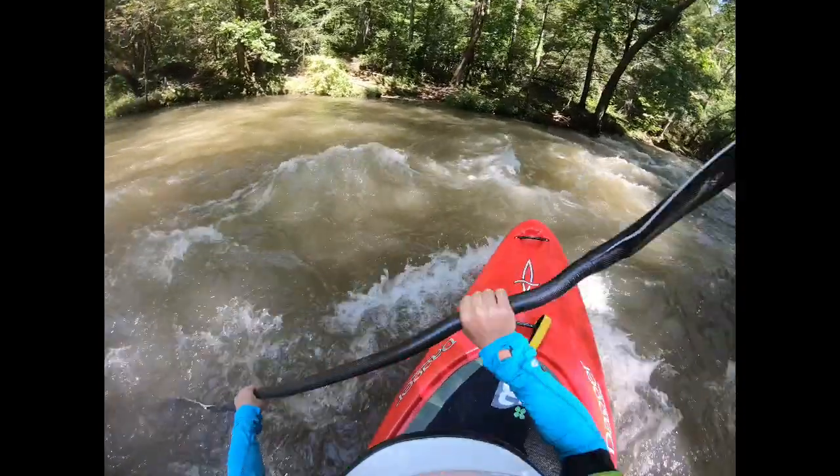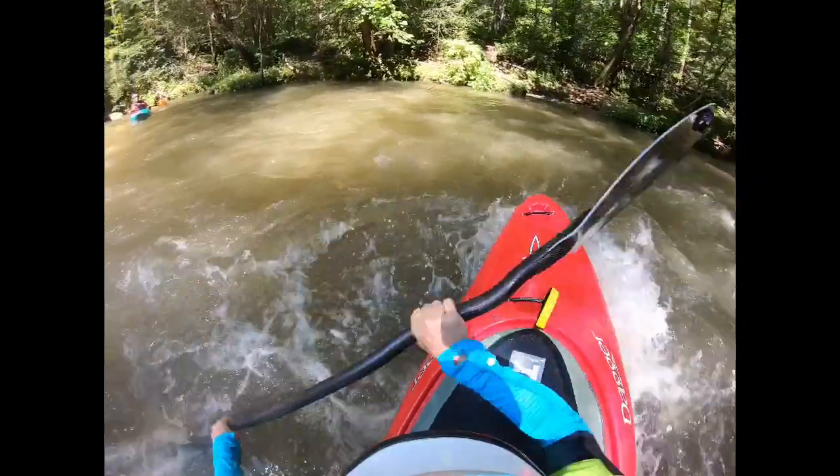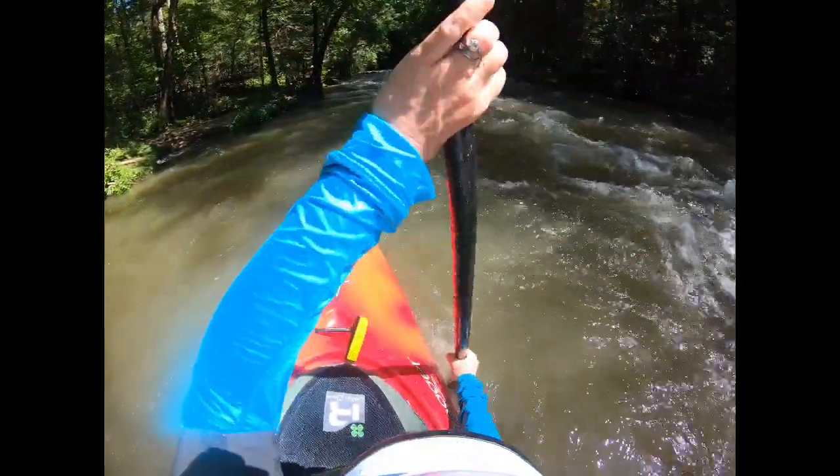This first part we're going to break down the angle — you see 45 degrees to the current and a little bit of edge. Notice how I maintain that angle the whole way across, so let's talk about that.